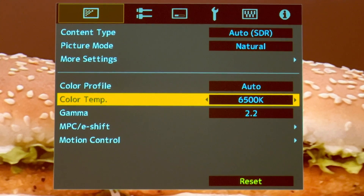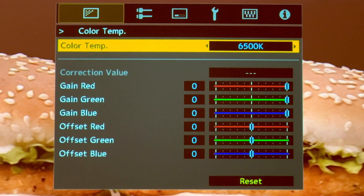Set the color temperature to 6500K, or if you find it too dark or too red you can use 7500K because the actual calibrated point will be in between those two figures. I personally choose 7500K because it tracks the red, green, and blue colors more accurately all across from 0 IRE to 100 IRE.